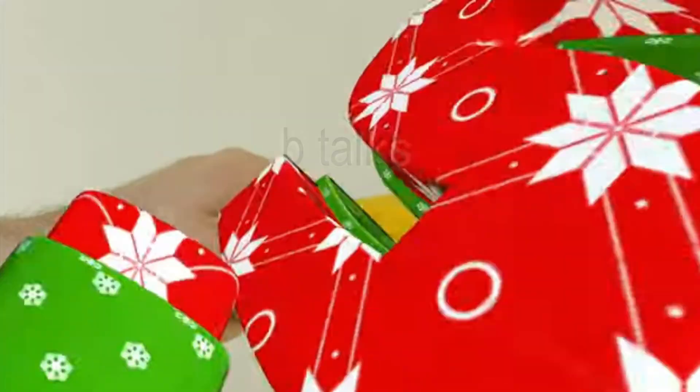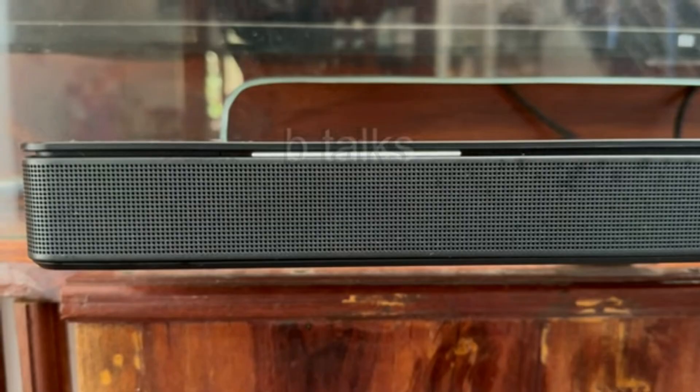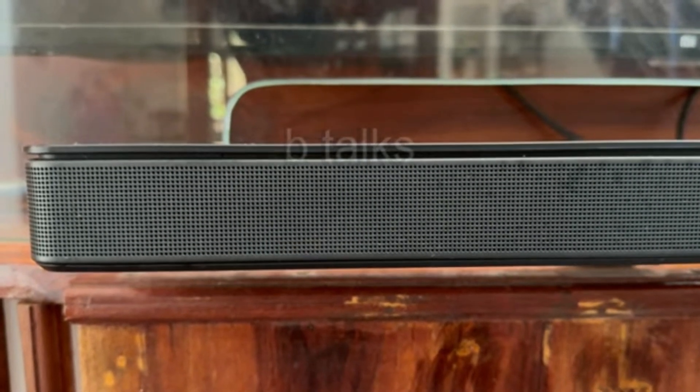Reboot the soundbar by disconnecting the power cable for 30 seconds, then connect it again to the power source. After reboot, your soundbar may still show the same white light — don't worry, let it be like that.